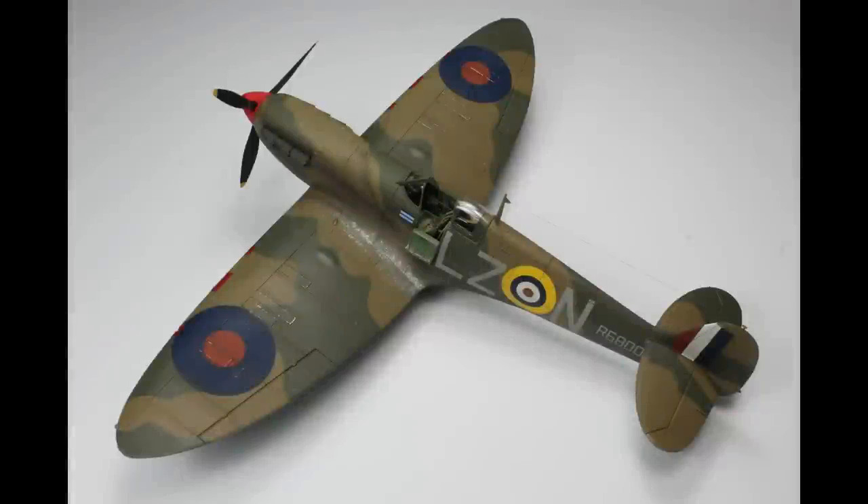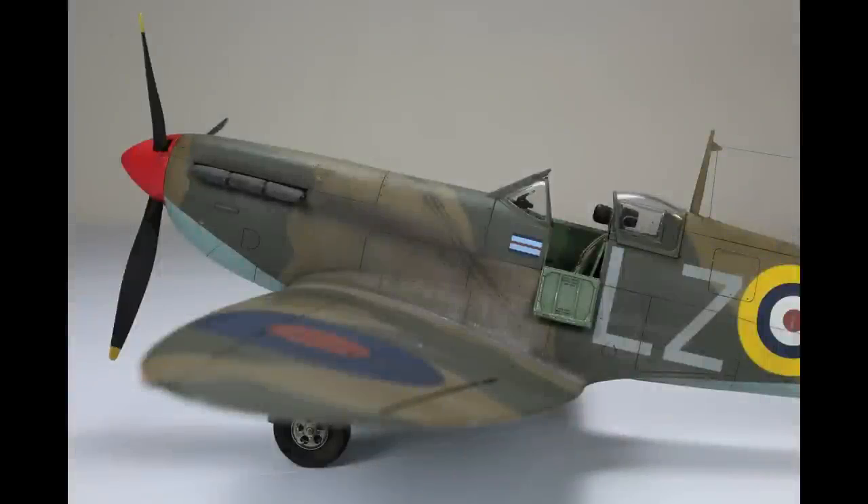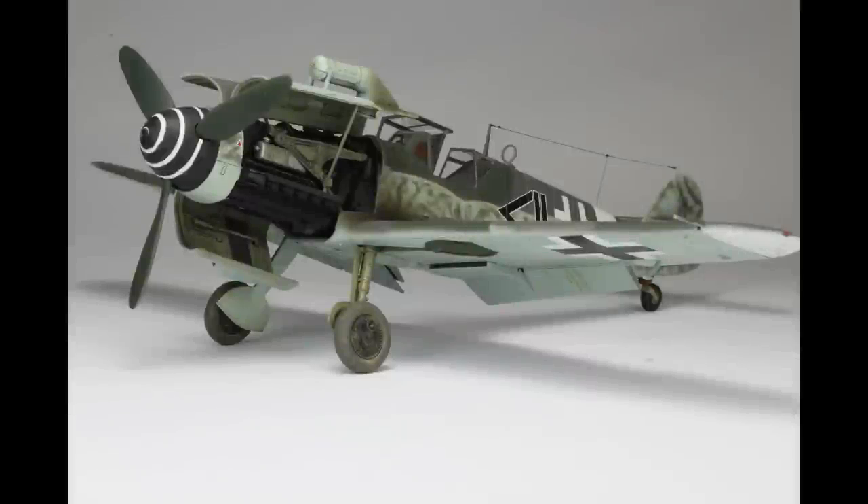Then we've got the Tamiya 1/48 Spitfire Mark 1. Fantastic kit, fabulous build, really enjoyable. The video actually did surprisingly well — quite a few subscribers came in through this one, so all in all this is a very good model for me and the channel. I've built the Eduard Mark 1 and the Tamiya Mark 1, and I prefer the Tamiya Mark 1. I know the surface detail is lacking, but for a build I prefer that.